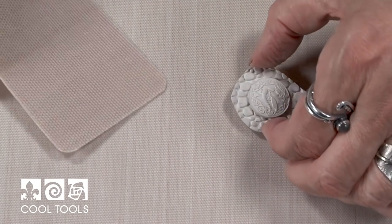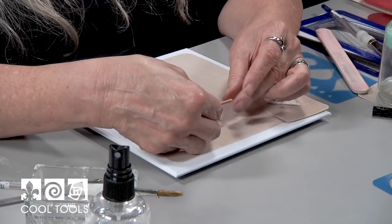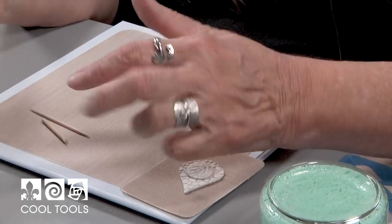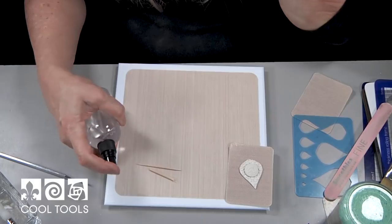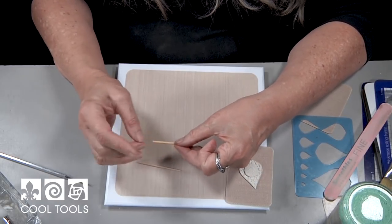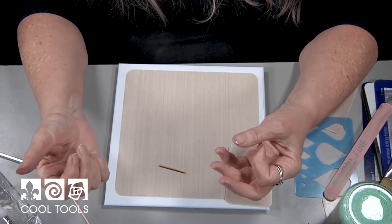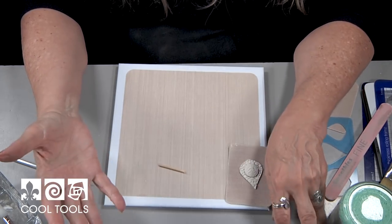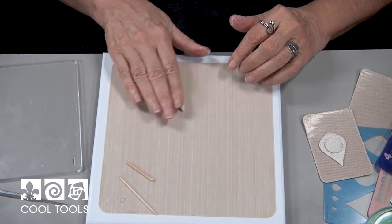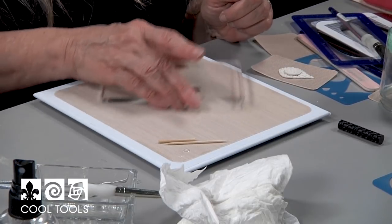The next step is to create my frame with the built-in bail. To do the bail I like to form it over something to hold its shape — you could use a toothpick, a piece of skewer, or a coffee stirrer. I do like to lubricate it. This size is good for the bail I like to make. Your bail size depends on what you want to hang it on: a very wide chain needs a bigger bail, and beading wire needs a smaller bail. I'm going to start with a fairly moderate size piece of clay and get it into the coil roller as quickly as possible, handling it as little as possible with my hands.